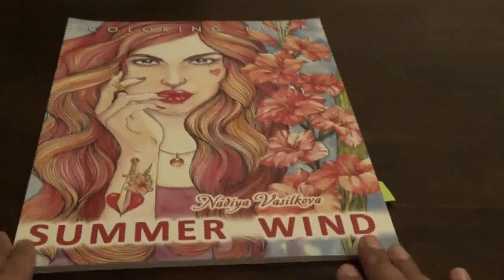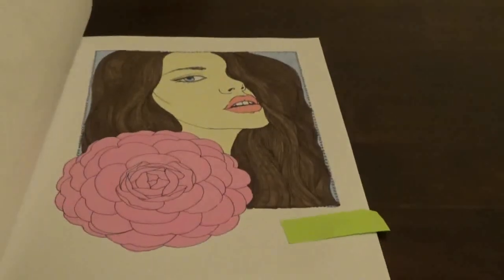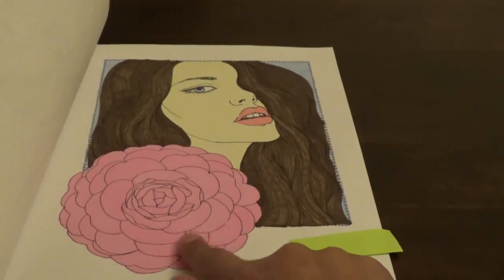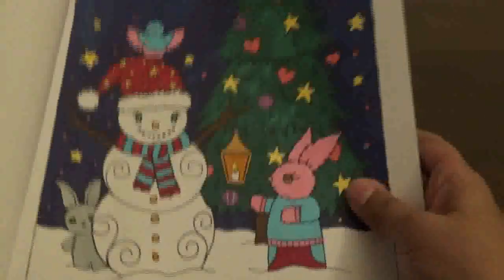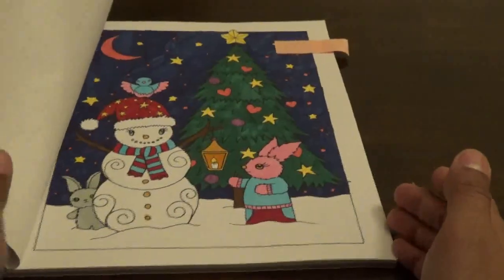Then I did this one — Summer Wind by Nadia Vasilikova. I did this one with markers. I did the skin and hair with Les Mouchos markers and then everything else probably with Cali Art. Then from Winter Dreamlands I did this picture in markers with some gel pen — you guys probably can't see the gel pen but it's there.